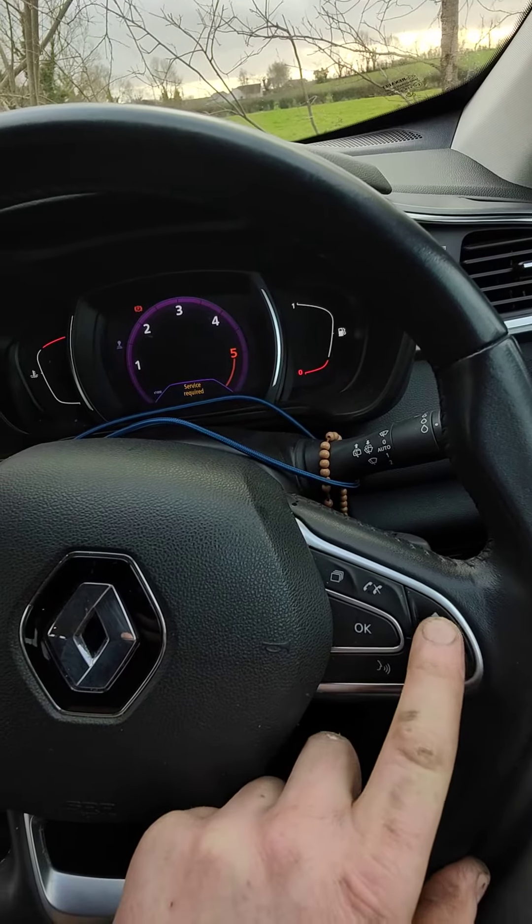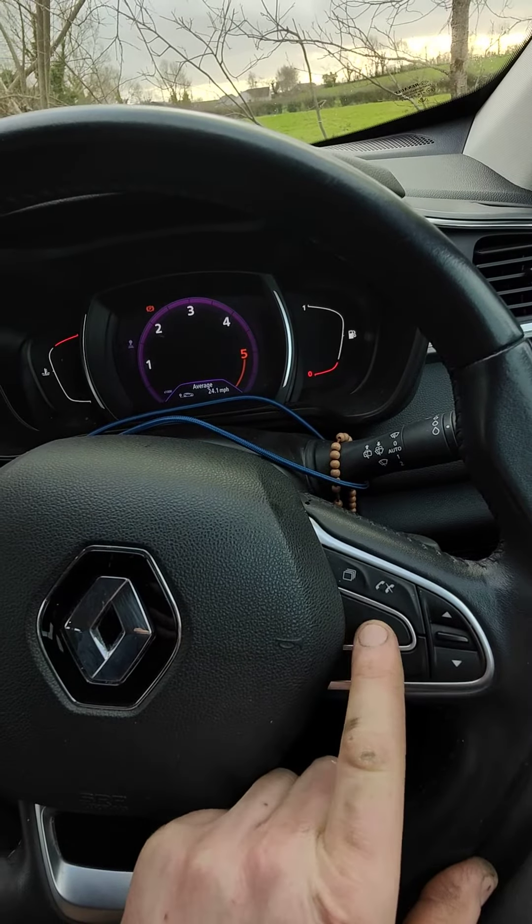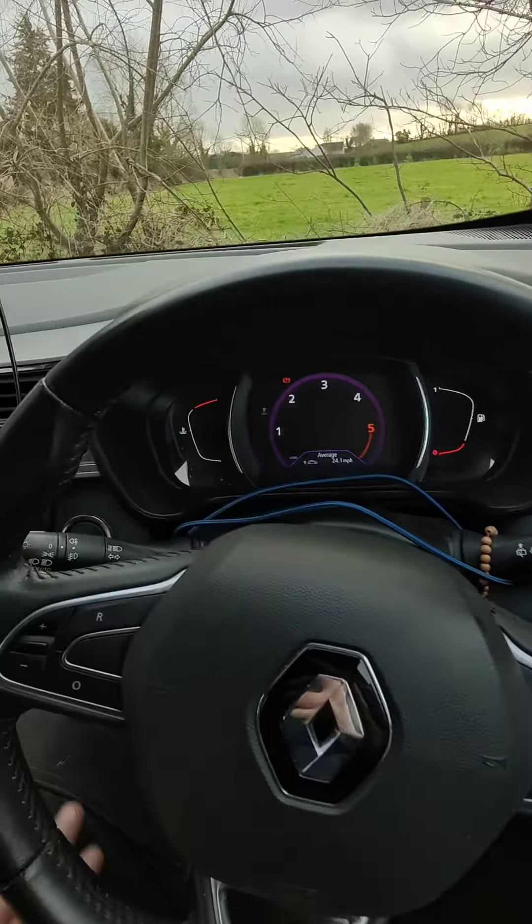A quick video here on how to reset the service light on a Renault Kadjar. This will be a similar procedure for a lot of Renaults.